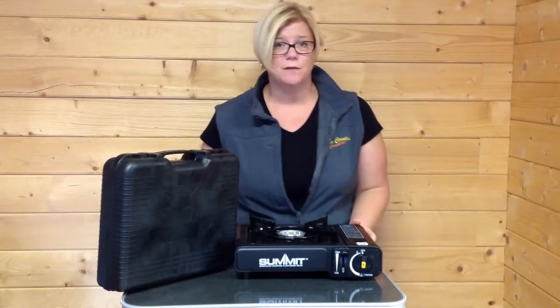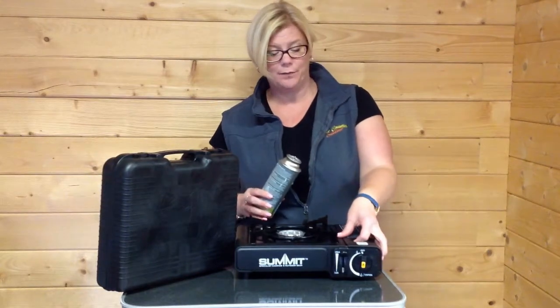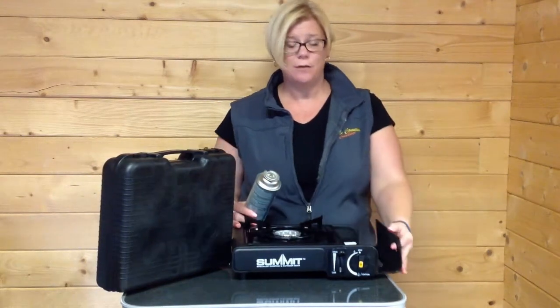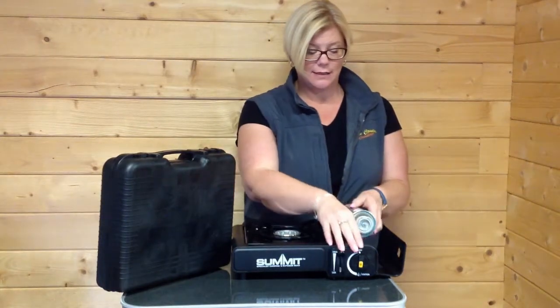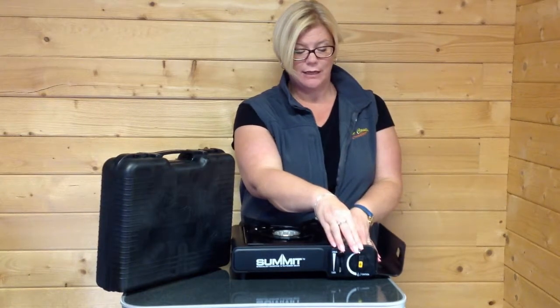They run off disposable gas cartridges, so I'm just going to show you exactly how it works. The gas cartridges themselves fit in this side section, so you simply open it up, take the gas cartridge which has a little cutout at the top, and that then fits in this top section here, so you will see exactly where it needs to go.